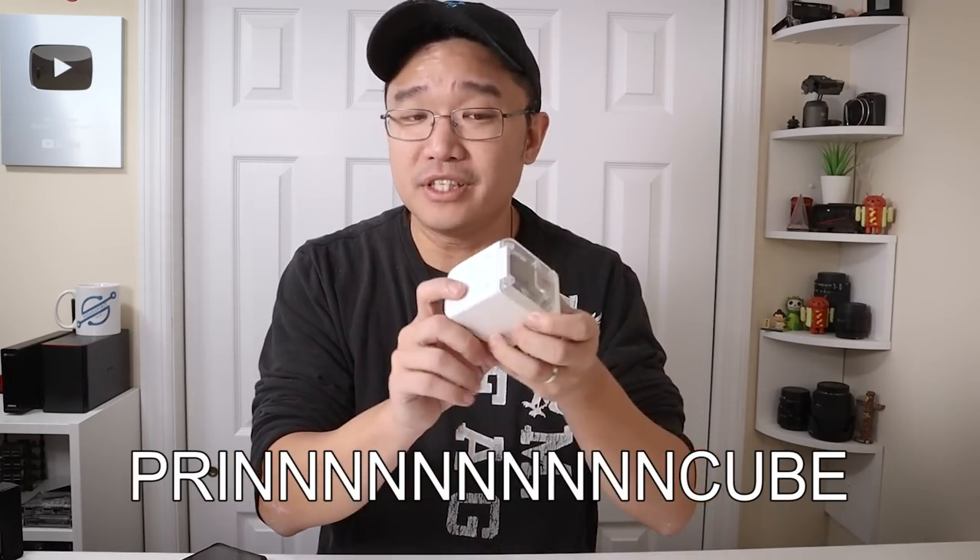Hey guys, what is going on? It's Don here from Nova Spirit Tech and I'm super excited to show you this little gadget today. It is called a Pring Cube — there's no T. It's a handheld mobile color printer, and like I said I'm super excited about this. If you're more towards the creative side or have kids that you need to label every single thing, you could do it with this. So let's check it out.